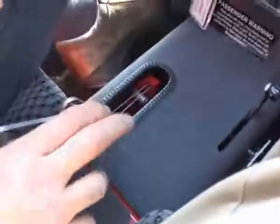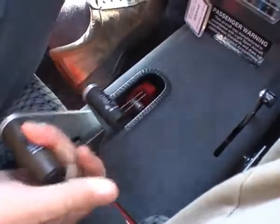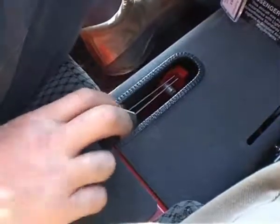Put the park brake on, which in this aircraft is between the seats here. As you can see, the brake moves with the throttle lever.